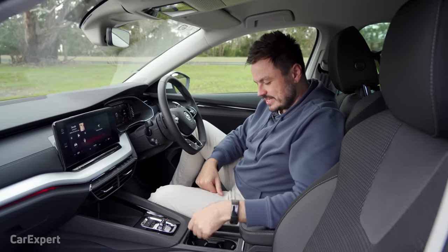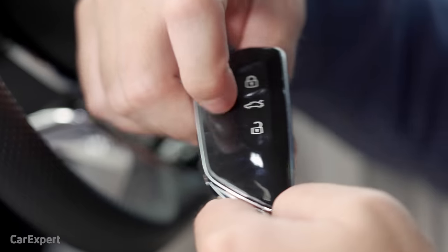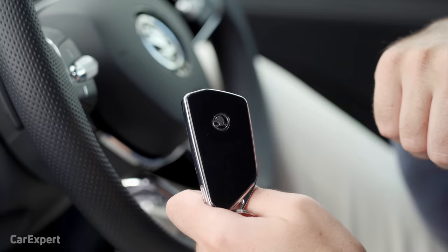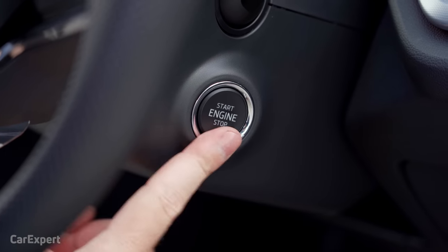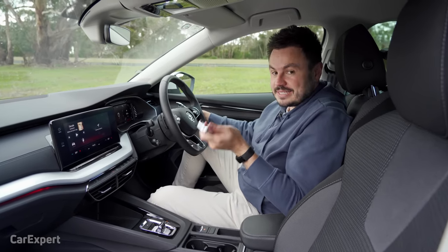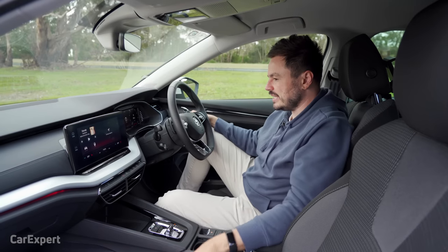We're inside the Octavia, so let's start with the key. You have lock, boot, and unlock. It's a rubber sort of material, which is kind of cool. On the back you have the Skoda logo. It would be great if this was proximity sensing because there is a push-button start inside, but it's not. There are divots on the door for proximity sensing, but for some reason this car doesn't come with it in the base model, which is disappointing. So you have to have the key out to unlock the car.